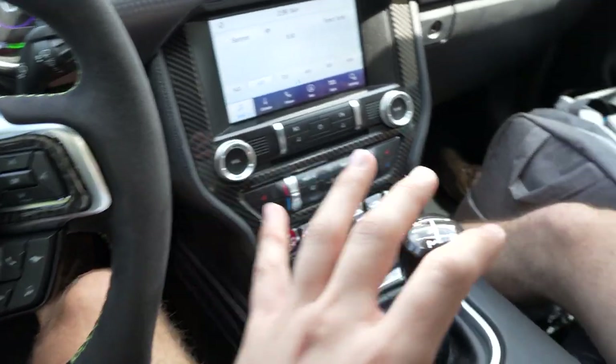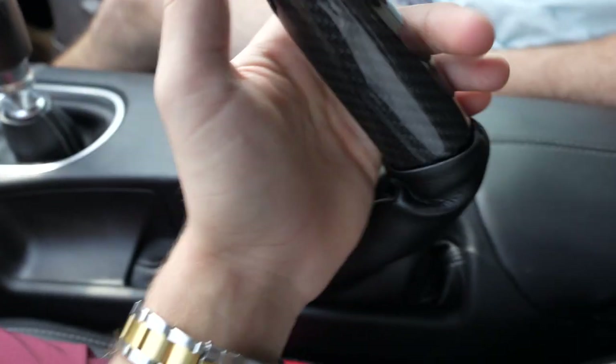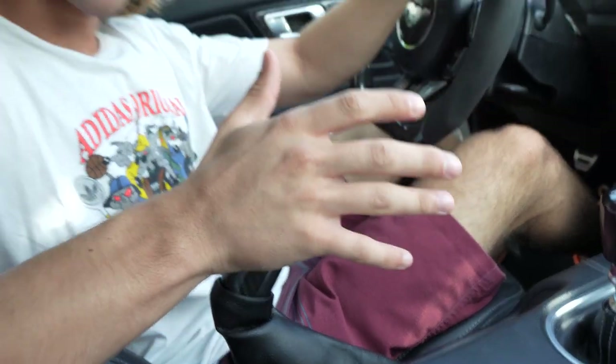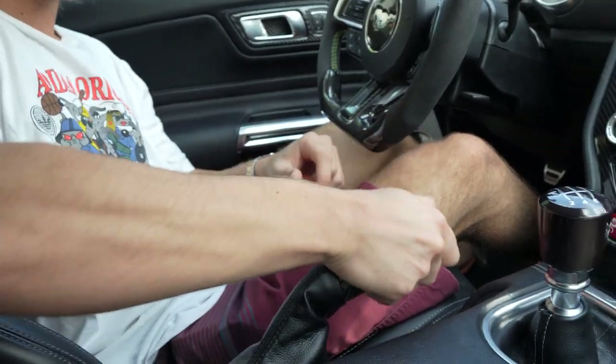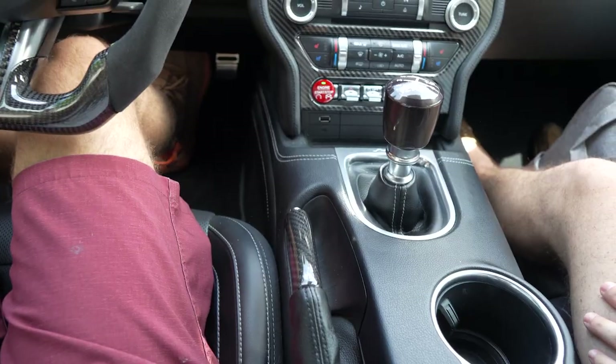Once you get the car started you want to start rolling. This is your handbrake. A lot of people struggle with releasing it, but it's super simple — just push up while pressing down the little tab and it goes straight down. Don't make it complicated. And don't forget your seatbelt — safety first!